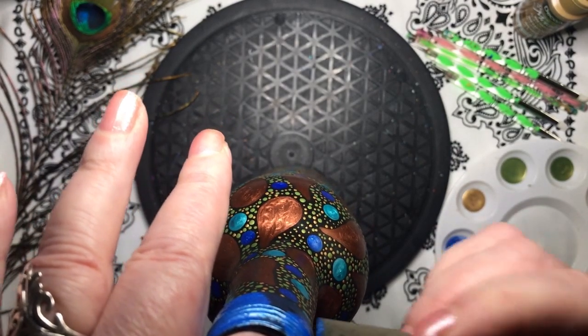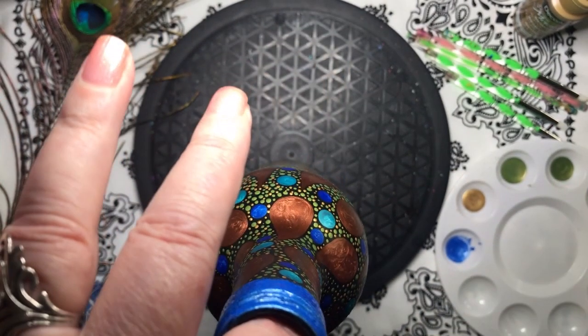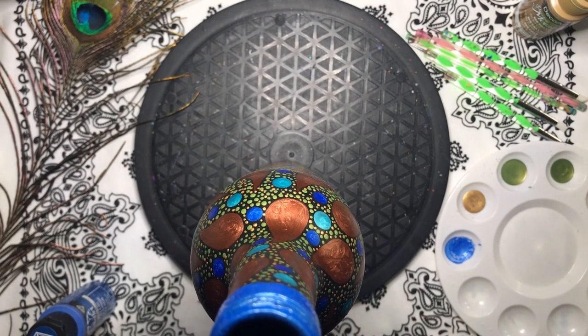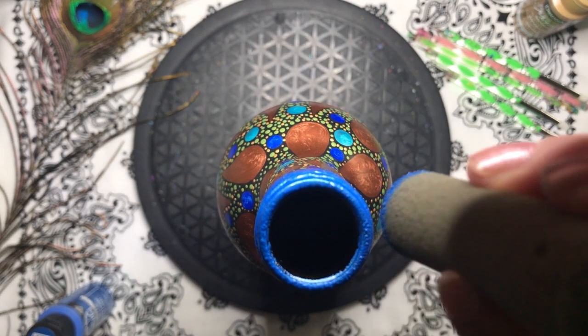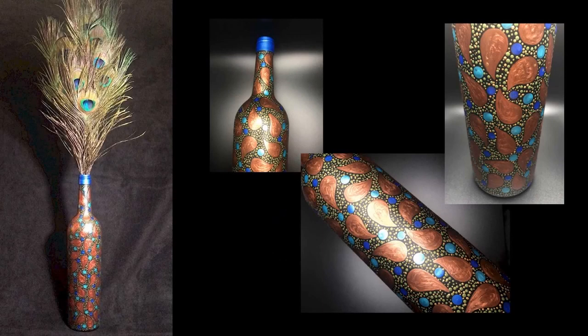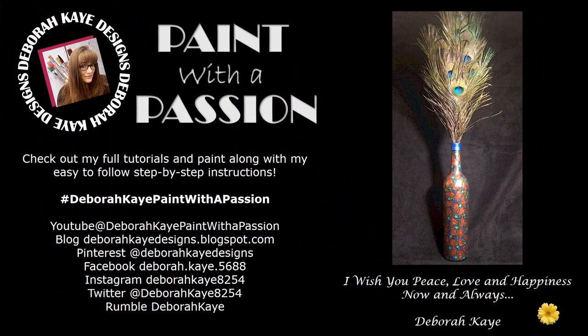Normally I record the varnishing of my pieces, and unfortunately I didn't get it this time. Please check out my bottle art gnome video if you would like to see how I apply spray varnish to my bottle art. Alright, it's a wrap! Look at our gorgeous paisley peacock bottle art — this is absolutely stunning. Thank you all for joining me today and a warm welcome to all of my new subscribers. I hope you enjoyed this video and I look forward to seeing you next time to paint with a passion. Please remember to like, share, and subscribe if you haven't already. I wish you peace, love, and happiness now and always. Bye!